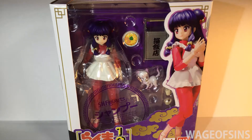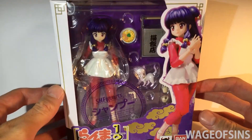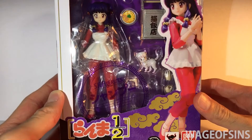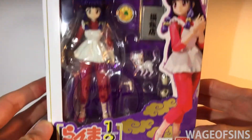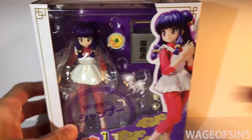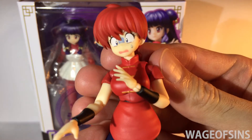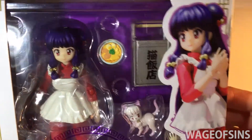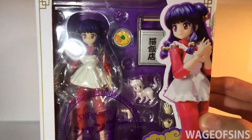Okay everybody, how are you doing today? We're going to take a look at this new figure that just came out: Ranma 1/2 Shampoo. This is by SH Figuarts — you can see it right there, Bandai. Previously I reviewed the Ranma figure in this line, so this is the second one to come out. Let's take a quick look at the packaging. Shampoo's in there, but we'll look at her in a minute.